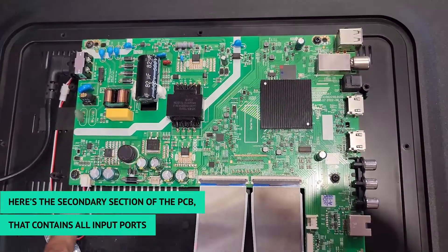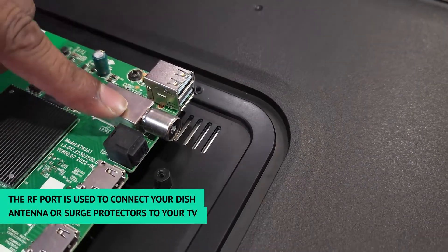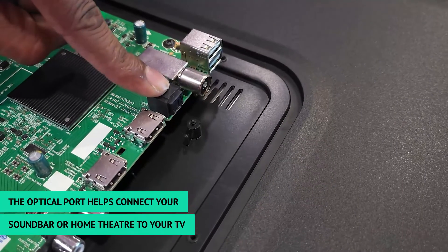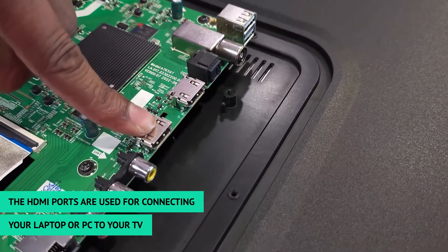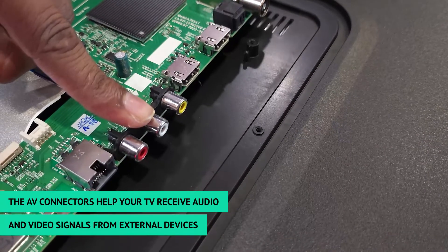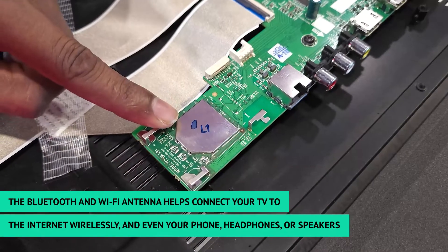The secondary section of the PCB contains all input ports. This is the USB port, the RF port, the optical port, the HDMI, the AV connectors, the LAN port, and the Bluetooth and Wi-Fi antenna.